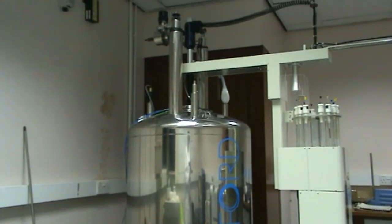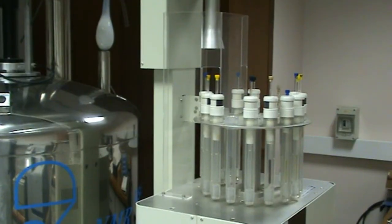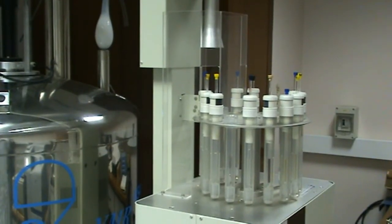This is the NMR spectrometer. It uses a very large magnet and should not be approached with any magnetic sensitive materials or large magnetic objects. These should be left on the other side of the room.